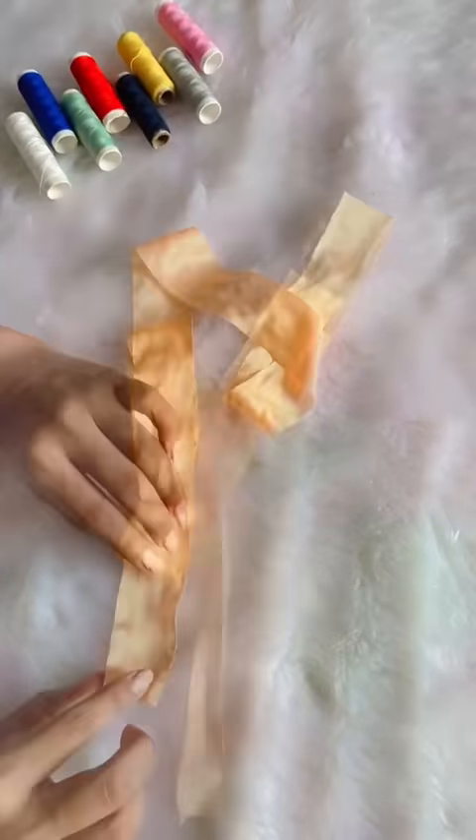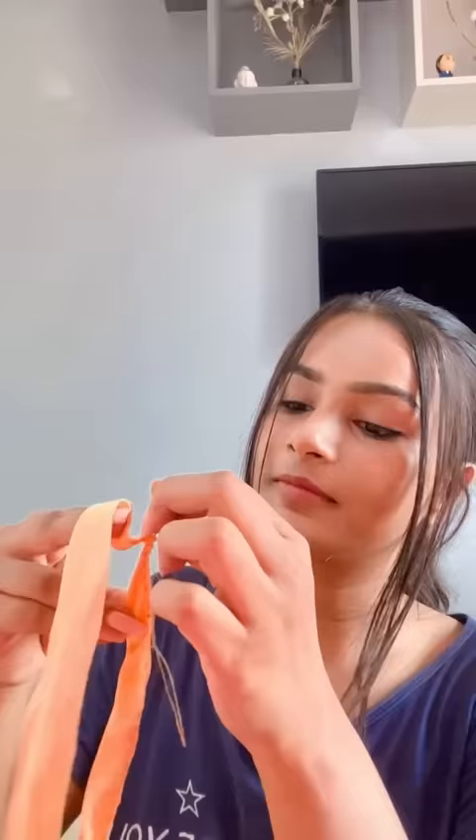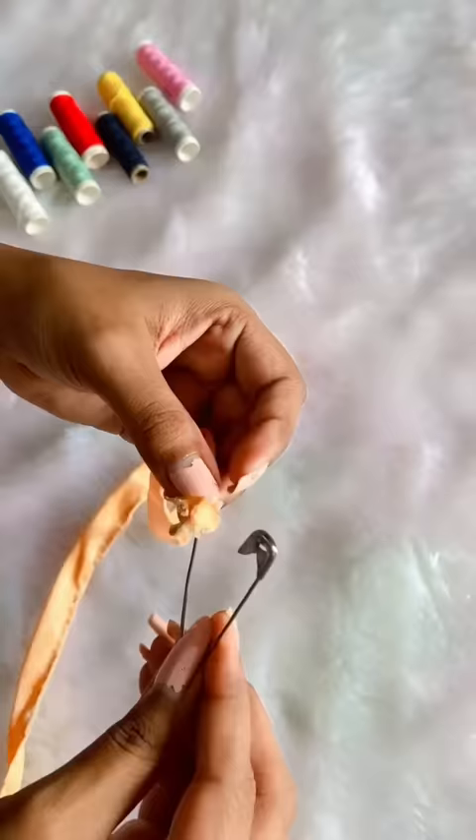In today's video, we will learn to make crunchy earrings. Oh, wow! Aditi, you are making everything at home. Look at the tutorial and you also learn to do it, and don't forget to share it with me with the recreation.